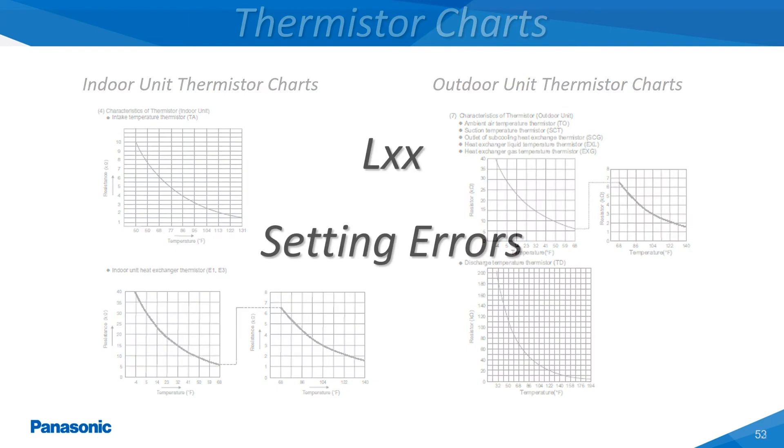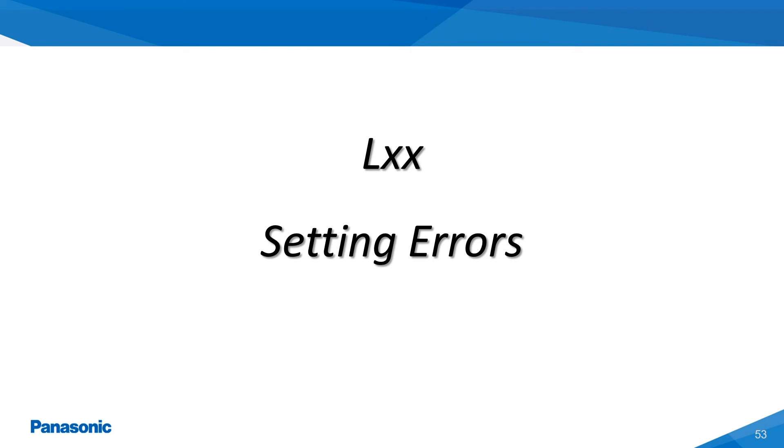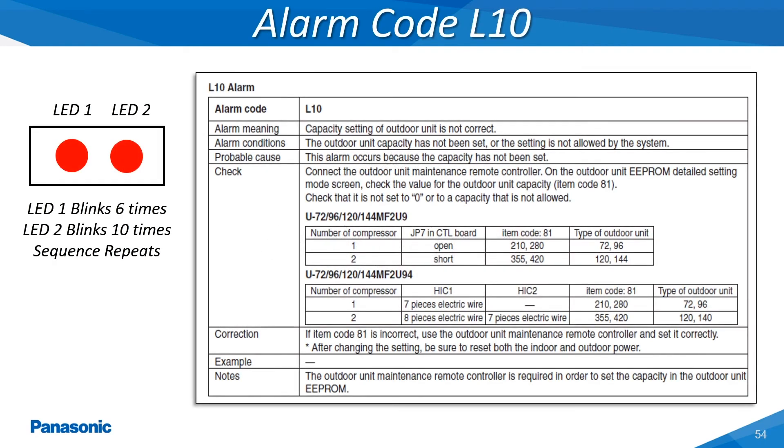The L-type alarms represent a missed setting which can be associated with the main dip switches and knob settings on the outdoor unit's main printed circuit board. This alarm can also be an incorrect setting to the indoor or outdoor unit's EE PROM chip located on the main printed circuit board. The indoor and outdoor unit's main printed circuit boards are equipped from the factory with an EE PROM chip. These chips store all the necessary data settings required for identifying these units such as BTU capacity, indoor unit type, system phasing, along with many other details.